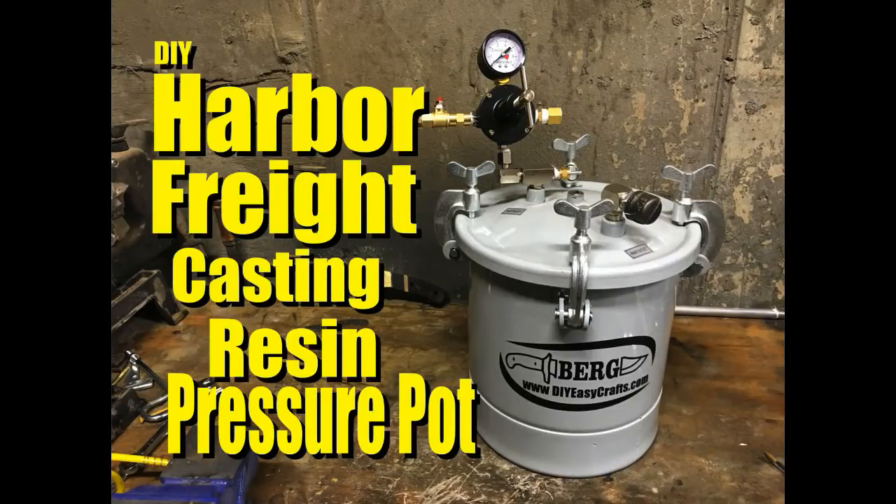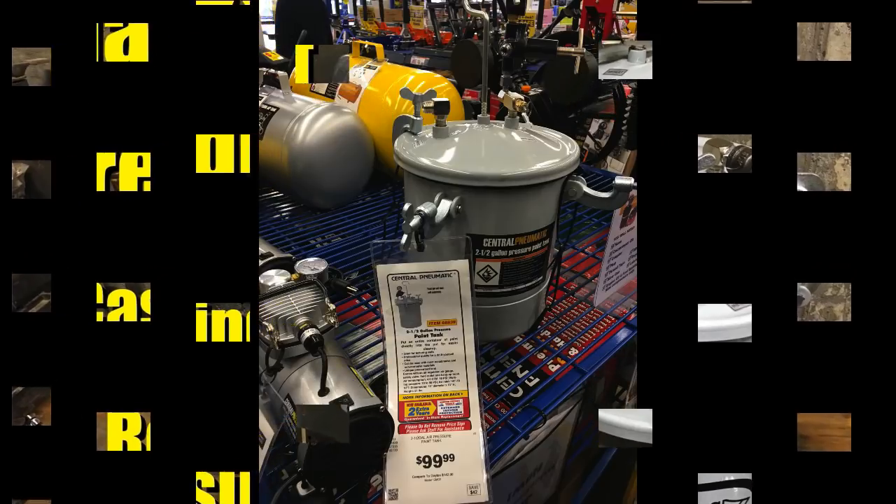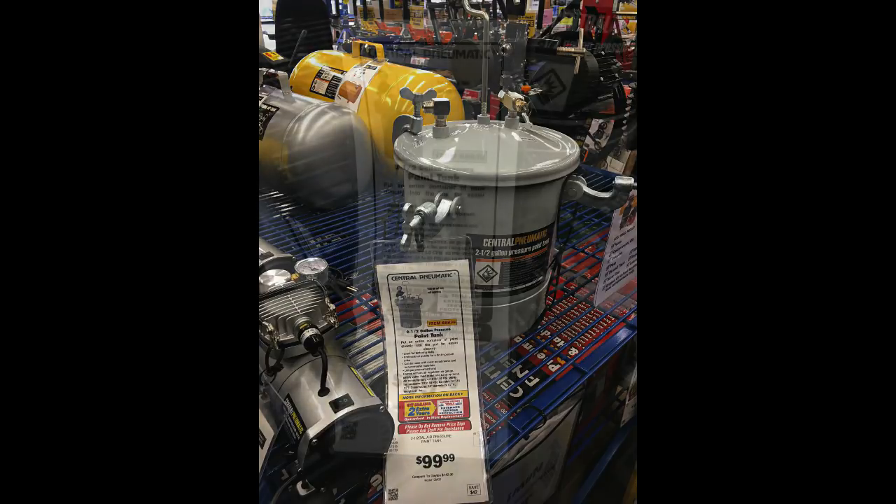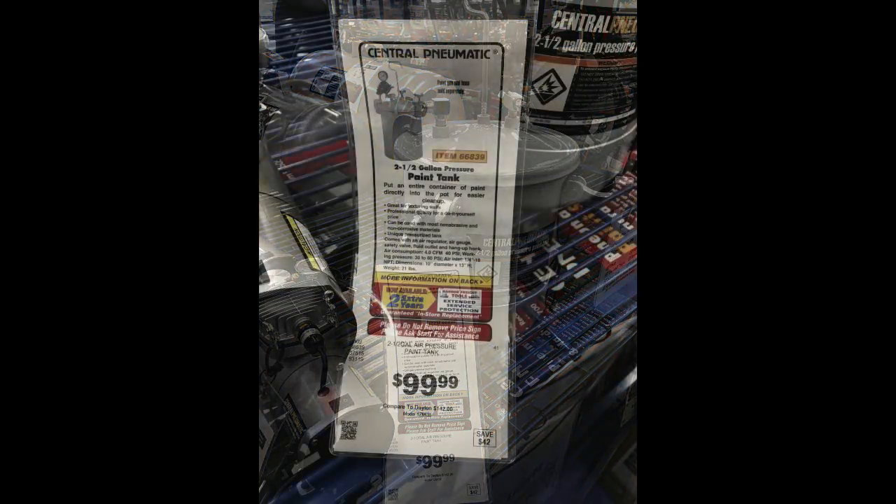Welcome to DIYEasyCrafts.com. Today we're going to convert a paint spraying tank from Harbor Freight — it's a two and a half gallon tank — into a pressure pot for casting acrylic knife handles and pen blanks.